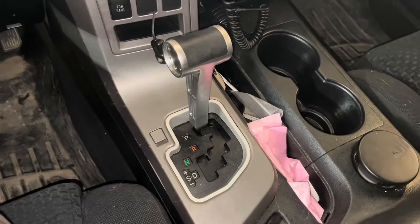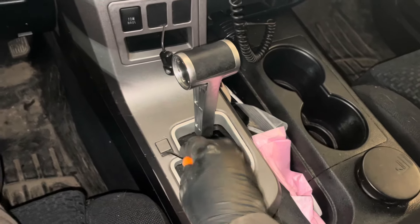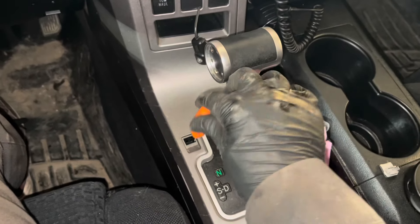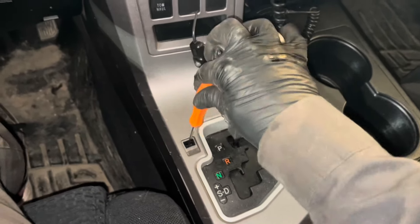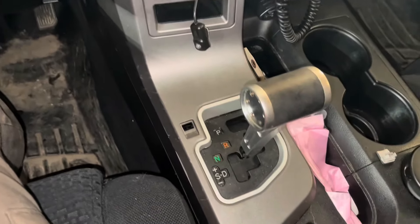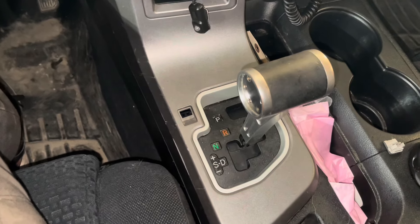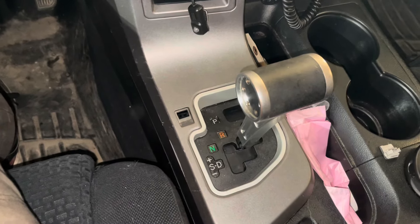You'll need to put the transmission in neutral, otherwise you won't be able to turn the rear drive shaft to unbolt it. I have the battery disconnected, so we'll pop the shift interlock cover off and then you just need to stick a screwdriver or something in there and shift it into neutral. It's hard to do with one hand while holding the camera with the other. Make sure you don't do this with the truck on the ground because it's going to roll away from you, so either have the wheels chalked or — in my case — the truck is in the air already.